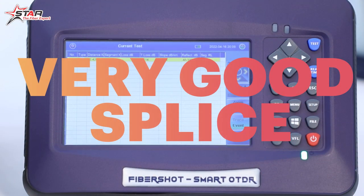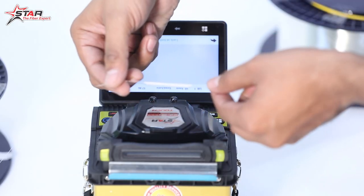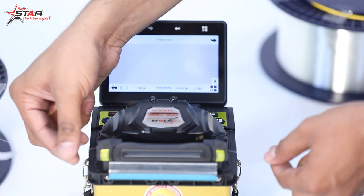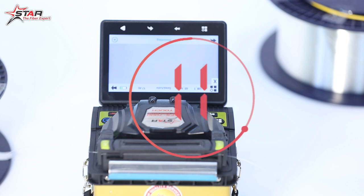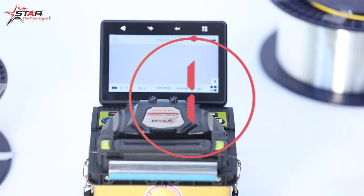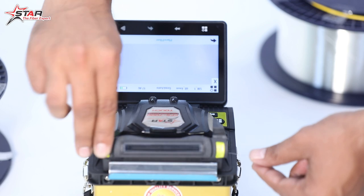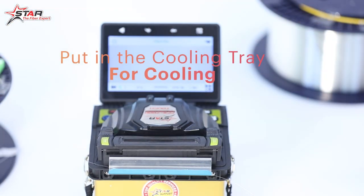It has been a good splice. Now we progress by heating the sleeve in the machine. We keep the splice on the sleeve and place the fiber in the heater. The machine will automatically start heating. The heating time is approximately 12 seconds and is adjustable depending on the sleeve type. After heating, we use the cooling tray to remove the sleeve. This completes the splicing process.